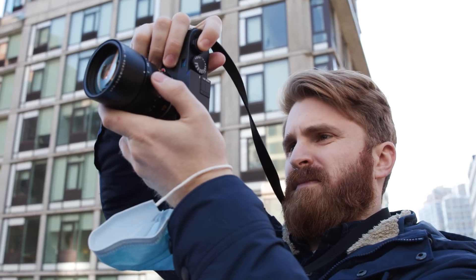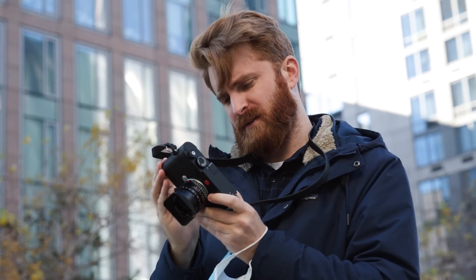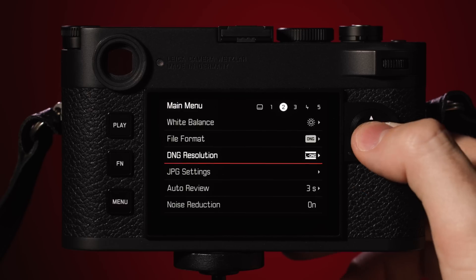This is the first time an M series rangefinder camera has used a backside illuminated sensor, which will dramatically help produce lower noise at higher ISOs. This means photographers can confidently take this new camera into low lighting environments knowing they can make their shot. The new 60 megapixel sensor offers triple resolution technology, which is essentially a pixel binning function.